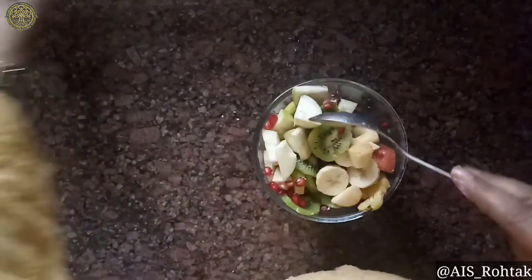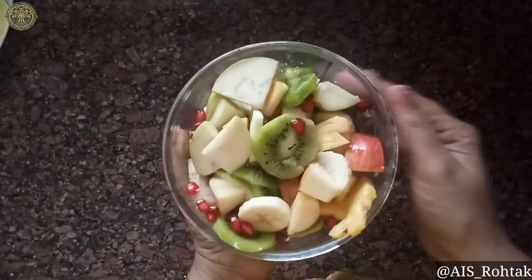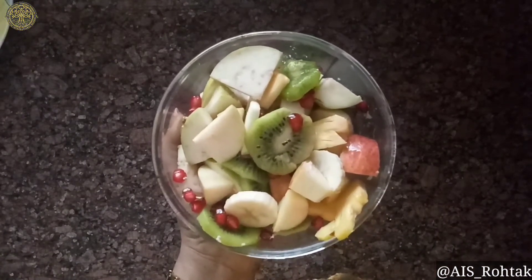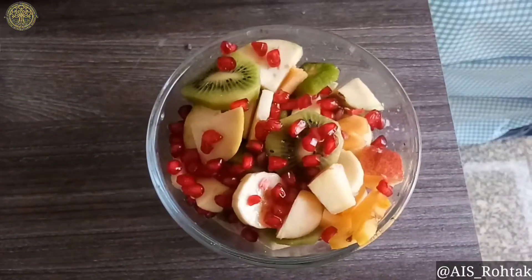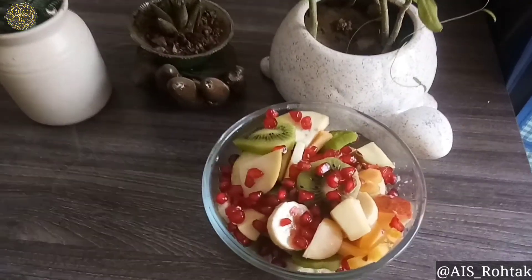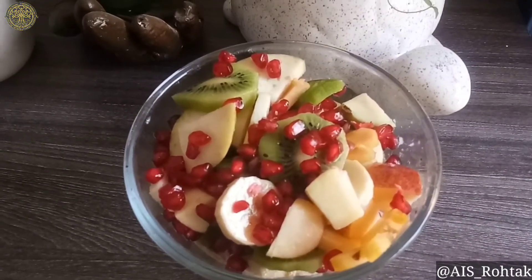Now mix well. Look, our colorful fruit chaat is ready! It's good for health and it looks so yummy. Now make fruit chaat at your home and enjoy with your family. Thank you!